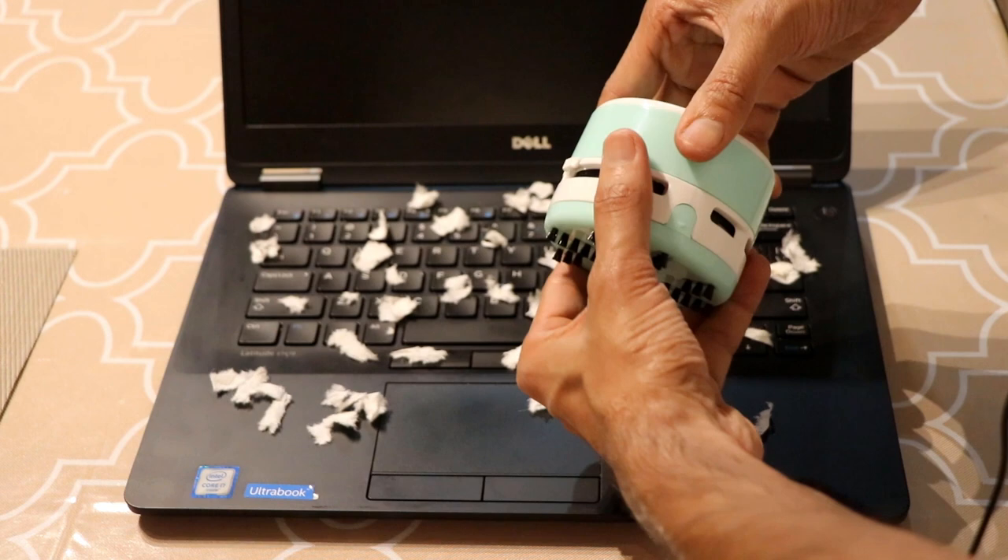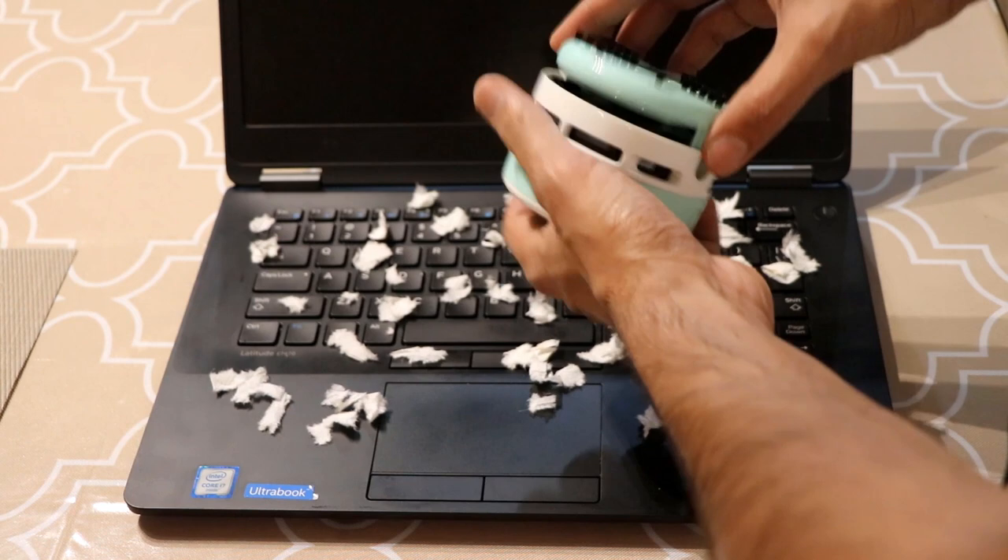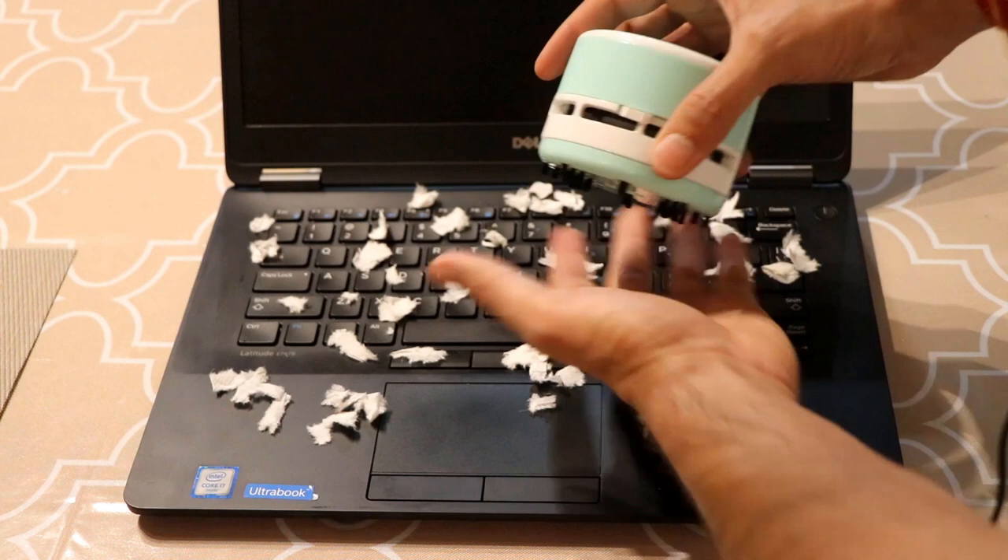It also opens up at the bottom where it collects all the trash — all the paper and dust. Let's see the demo in action; I'm going to turn it on. It has really good suction, so let's see how well it works.